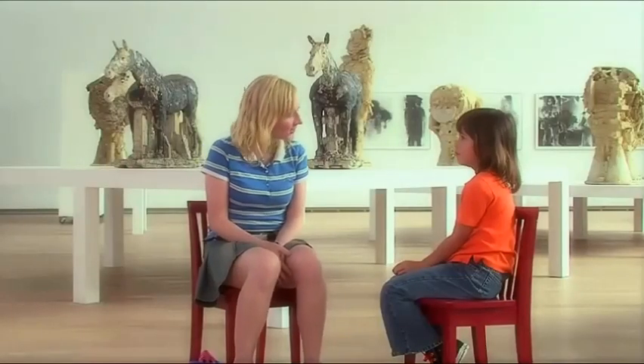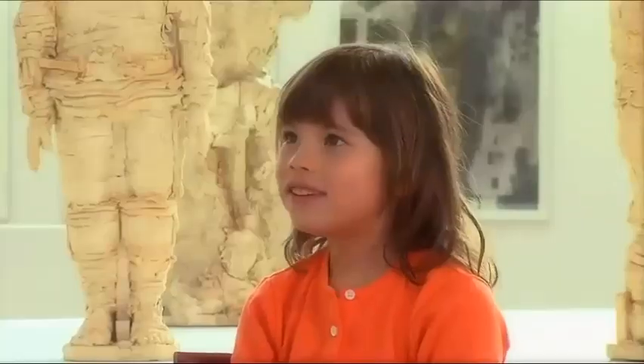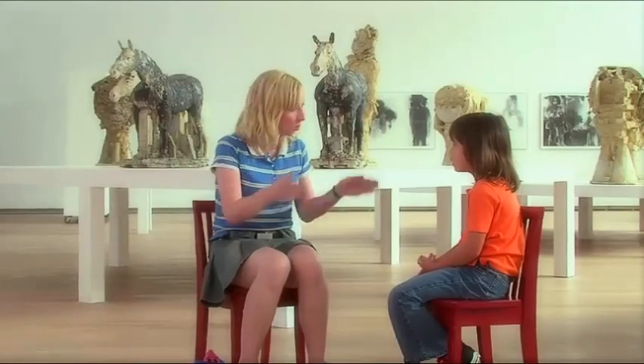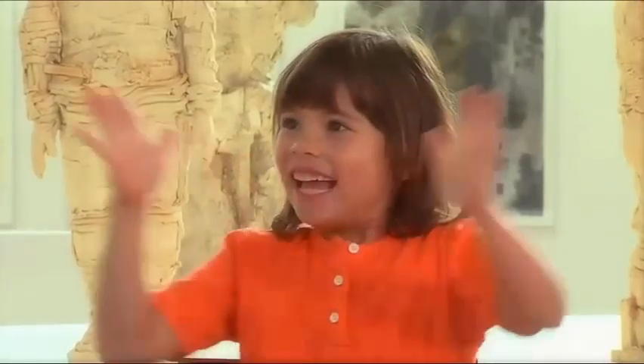Have you ever made a mask before? Never. No? I only made them out of paper but never out of clay. We're going to use clay and plaster today to make a mask. Do you have to put it on my face to mold it? No, we're going to use just a bowl and put the plaster on top of it. This will be fun. Do we get to paint them? Yes, we're going to paint them any color you want. Yay!